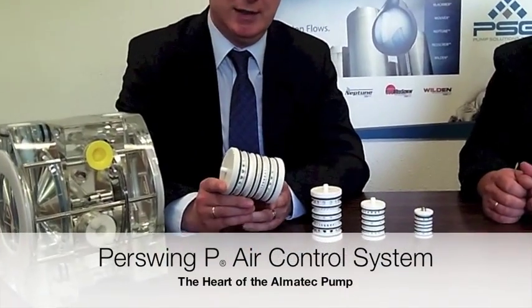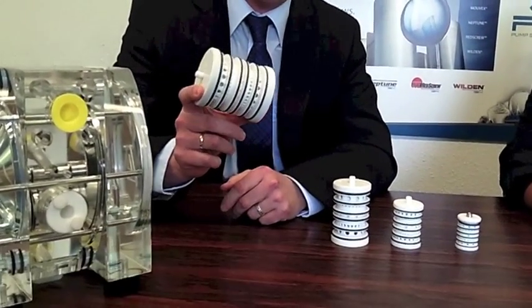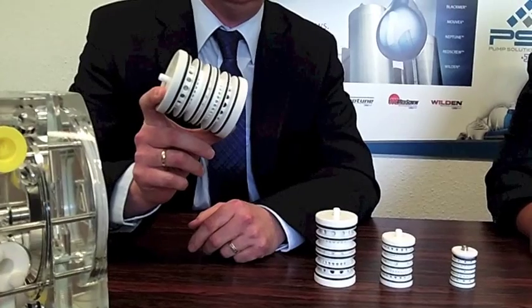This air pressure system is the heart of the E-Series. Can you tell us what it does and what it is? This is our air control system called First in P. It is patented and it's totally metal free.